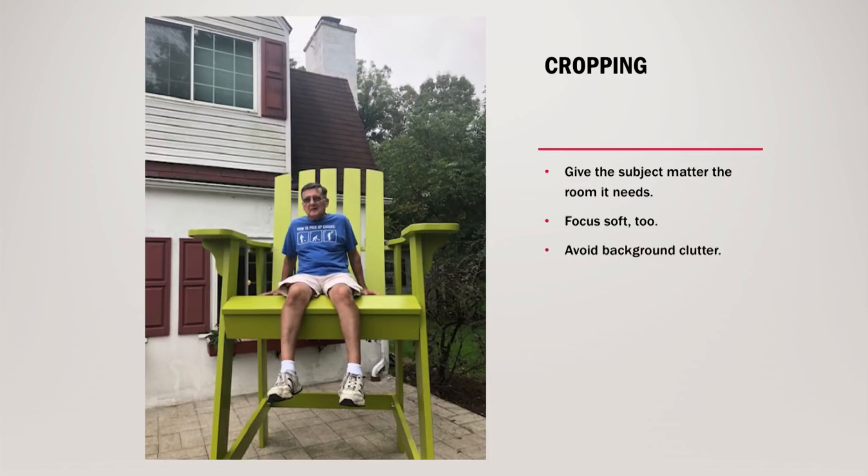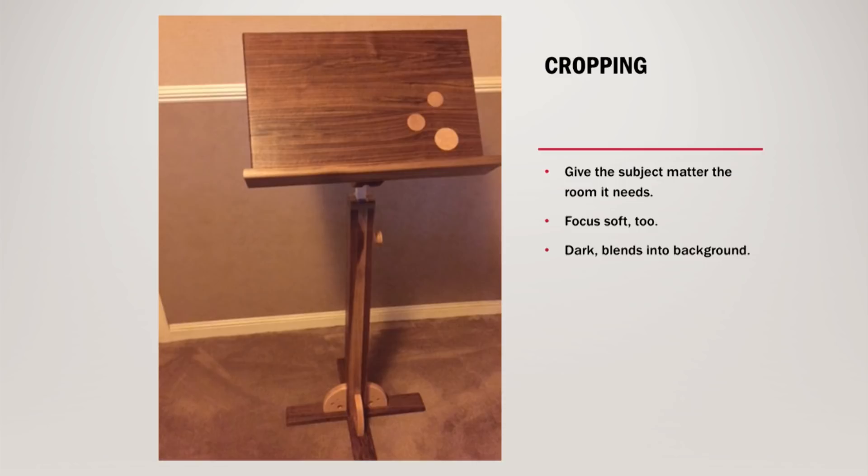Cropping is another factor. I've seen so many times where beautiful projects, for one reason or another, have one of the corners cropped off. Here this gentleman built this beautiful oversized Adirondack chair, and about a third of the chair on the bottom is cropped out. Here's a music stand with a lot of detail — it's got insets in it, but the focus is not very good, and actually two sides of the project are cropped off. Again, could have been easily solved.